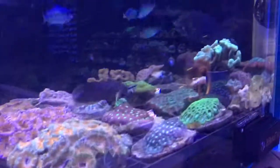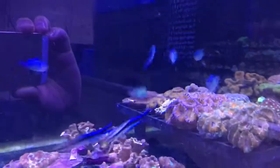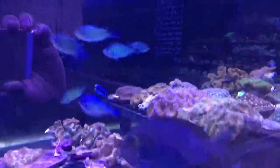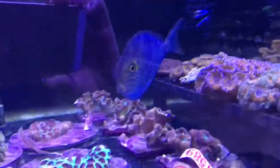I've just dropped the price on him because I want to clear the tanks a little bit, have a bit of a clean out. If anybody wants him, let me know — 75 pounds. One stunning fish.